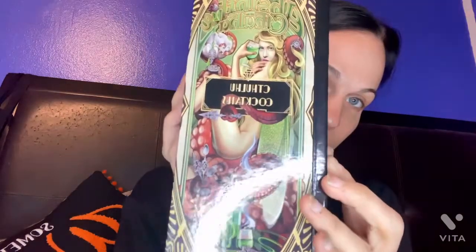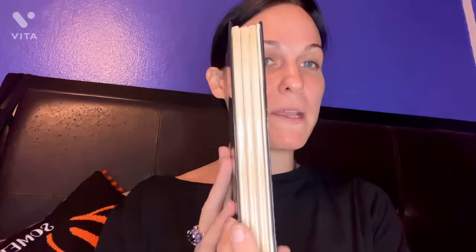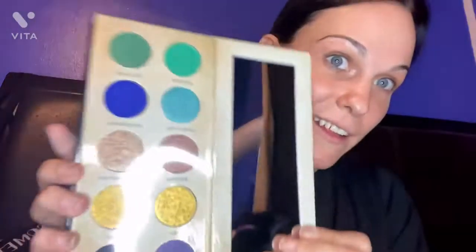Look at that artwork — this is the box it comes in. Isn't it pretty? I love the artwork on this. So let me open this up. This is the book, and it has three pages. Each of these little booklets has three pages of different eyeshadows — so over 30 different eyeshadows in each palette. It's great.